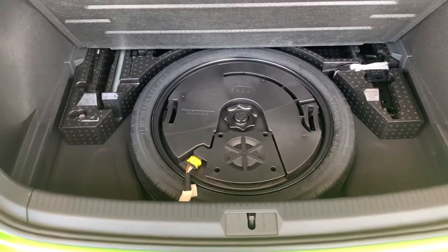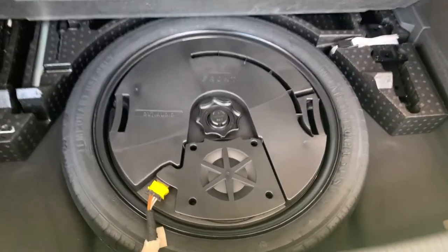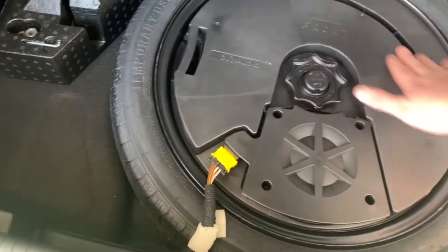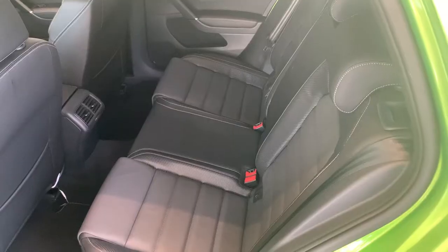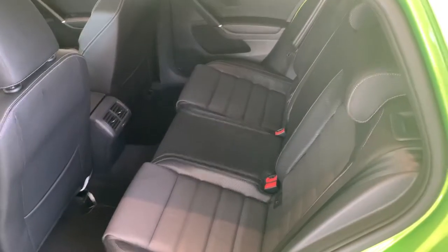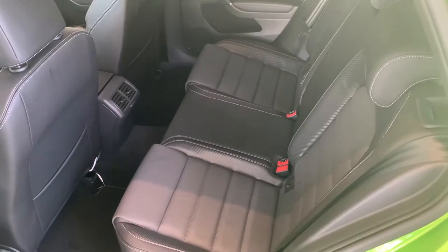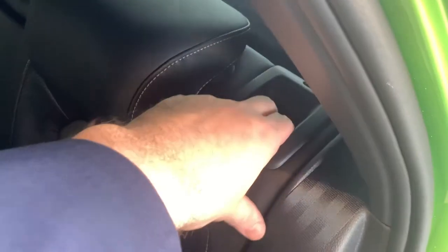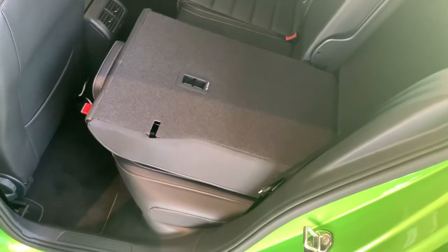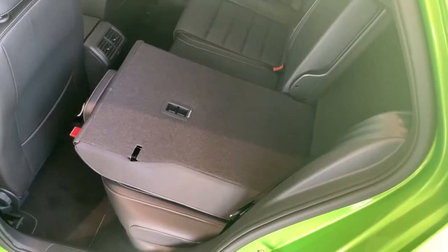If you've got the Dynaudio premium sound system, you'll notice the subwoofer sits inside the spare — you can just simply unscrew it. If you want to fold the second row seats forward to put items in the back of the car, there's a button that sits just up here. Just pull that and fold forward. It works the same way on the other side.